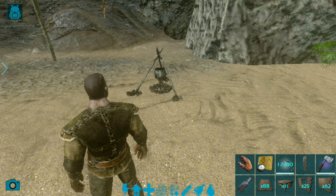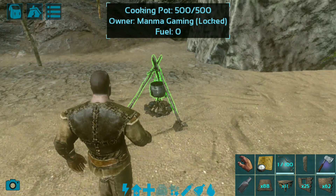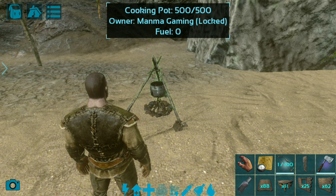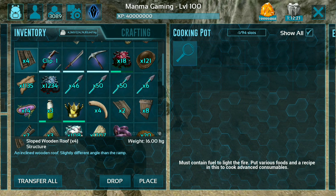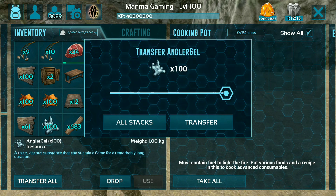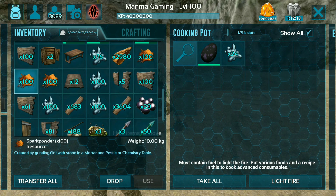Let's go and make the Therizinosaurus kibble. Here is my cooking pot — you need a cooking pot. Just put all the ingredients in the cooking pot. First we need the Therizinosaurus egg, second Anglogel — I will put some Anglogel — third Citronal.